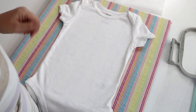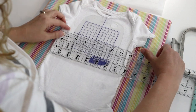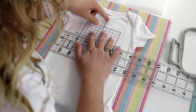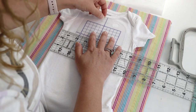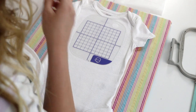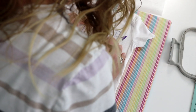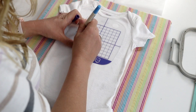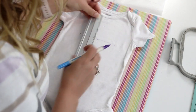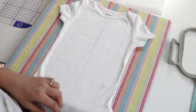Next, I take the grid that came with the hoop and figure out the center of the onesie. I use a ruler — it's roughly 8 inches wide, so 4 inches is the center mark. Usually I place the top of the design right underneath the collar. Then I mark it with my disappearing ink fabric marker, making sure it's nice and straight, and I make my dots and crosshairs.